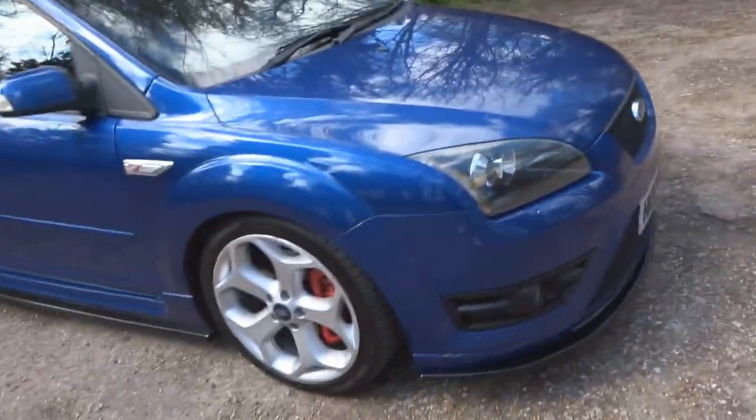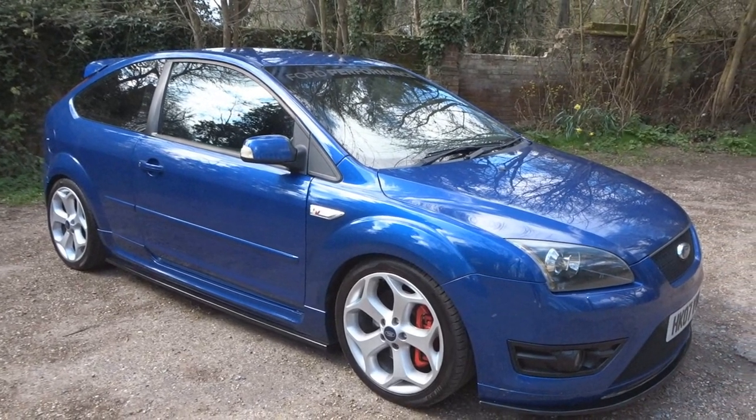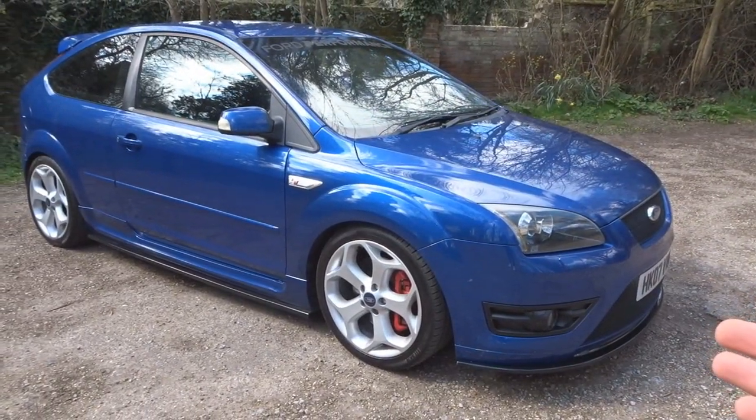Now the Focus isn't hugely modified, but what I've done I think is quite tasteful — nothing too crazy. I'll take you through all the mods now.